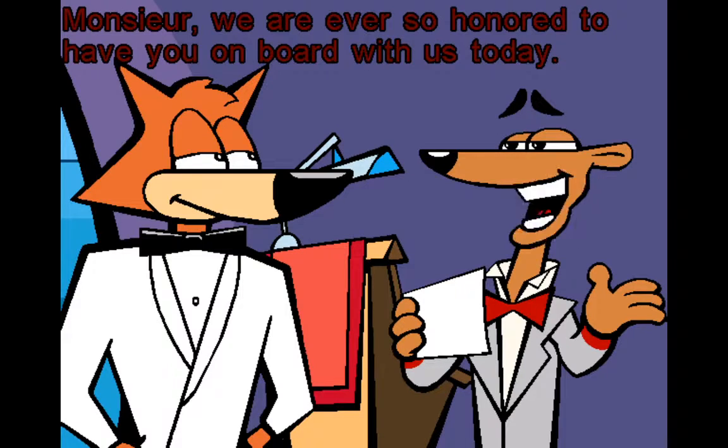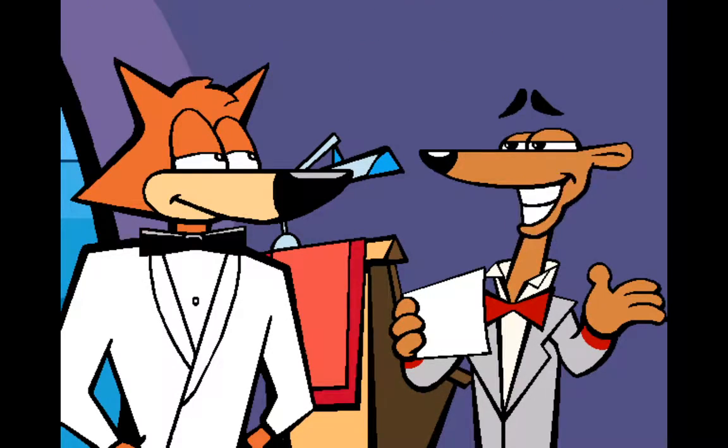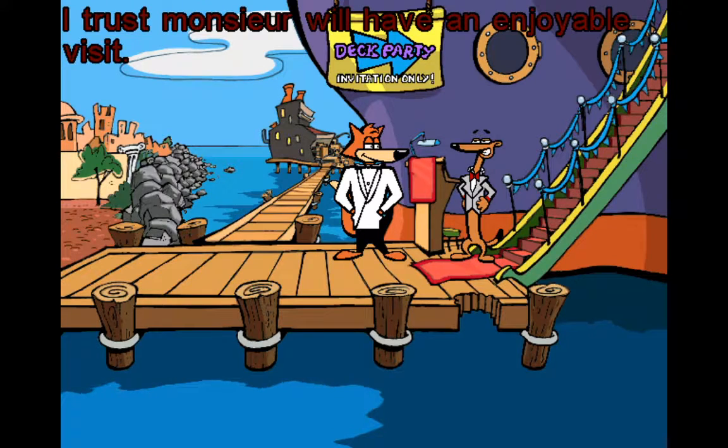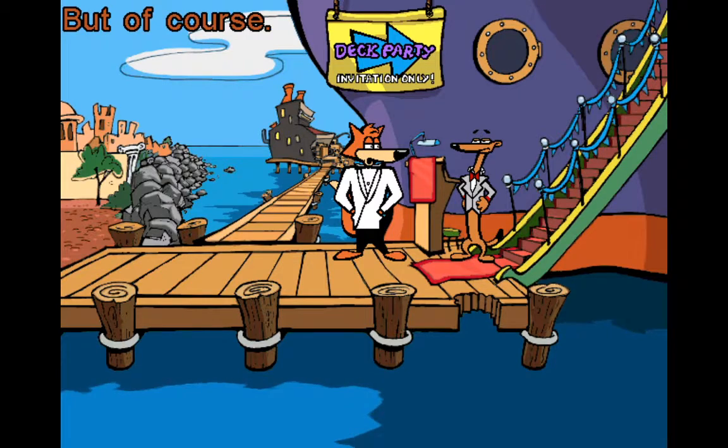Oh sir, we are ever so honored to have you on board with us today. Please feel free to come and go as you wish. Why, thank you — how gracious of you. What a weasel. I trust you will have an enjoyable visit, and if there is any way in which I can kiss up some more, sir, I trust you will let me know. But of course.